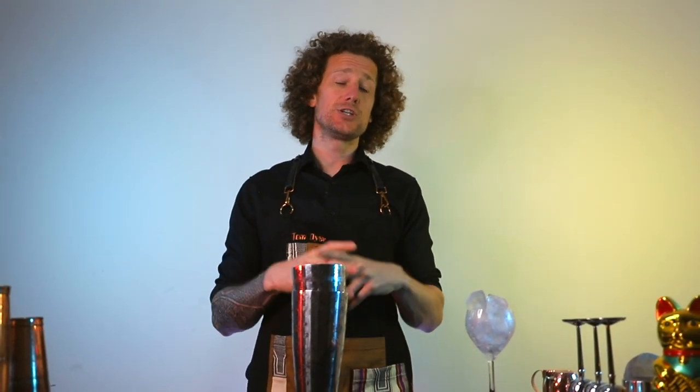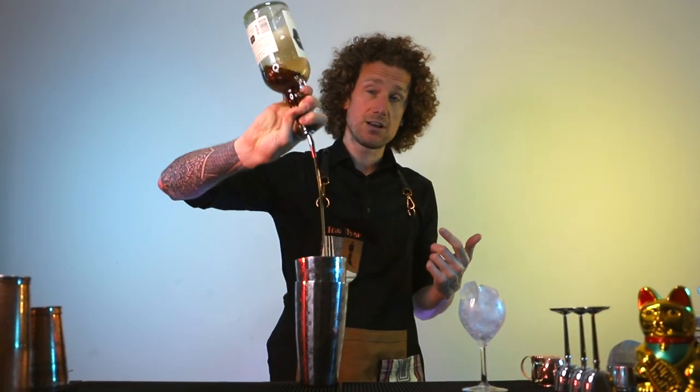I am a world champion bartender and I'm going to teach you and share with you my knowledge and experience on making fantastic, fun and exciting cocktails.